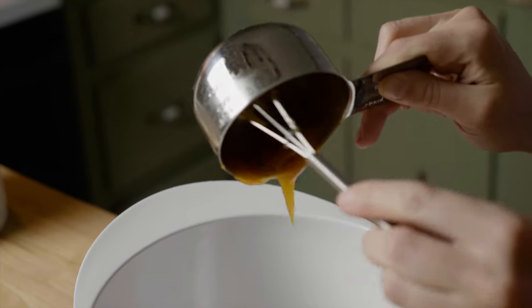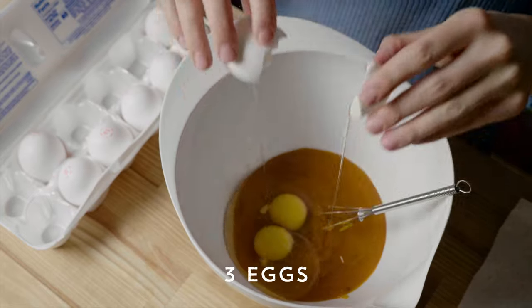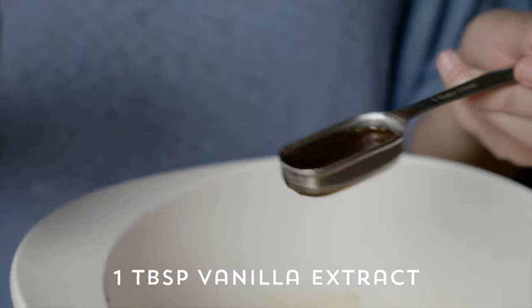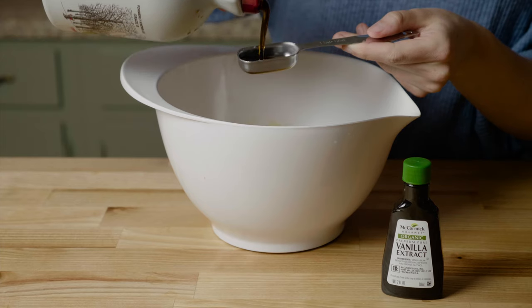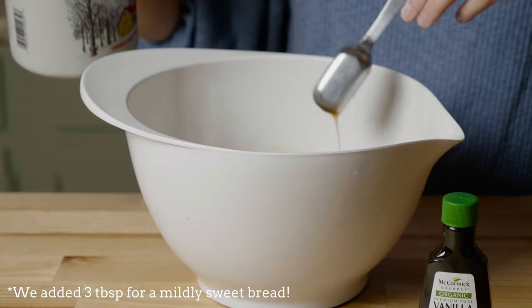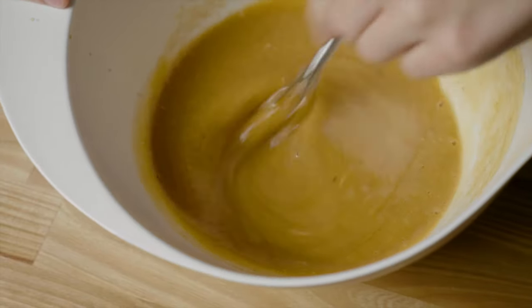Now add them to the mixing bowl. Next, crack three eggs into the bowl and whisk them thoroughly with the persimmon puree. Once the eggs have been whisked, add one tablespoon of vanilla extract and two to four tablespoons of maple syrup. You can add more or less maple syrup depending on how sweet you'd like it — we added three tablespoons and it was mildly sweet. Whisk once more to completely mix the wet ingredients.